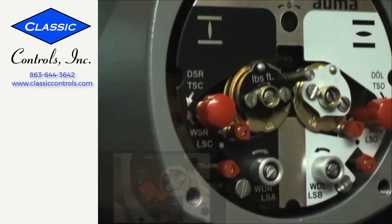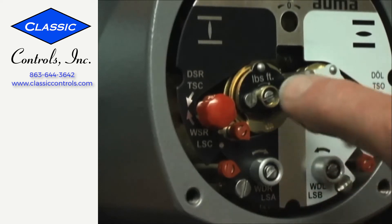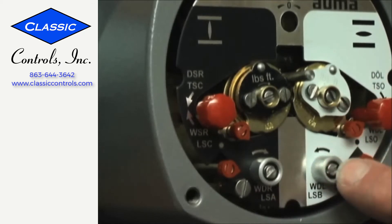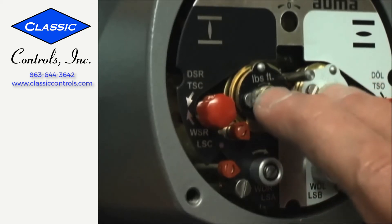This particular actuator has a four-gear train, so I actually have four adjustments: closed, open, auxiliary A, and auxiliary B. Your actuator may only have two adjustments.